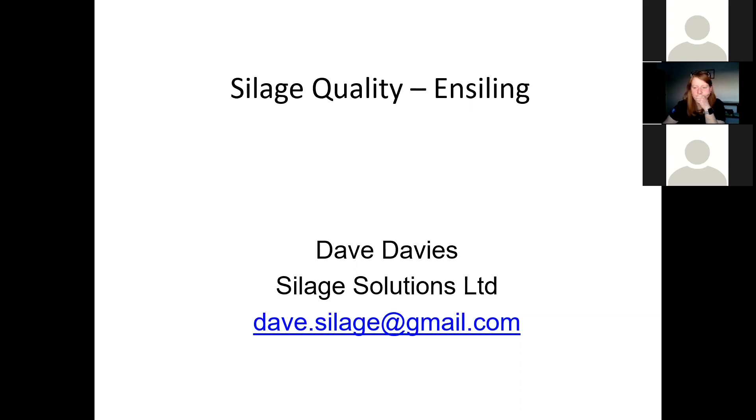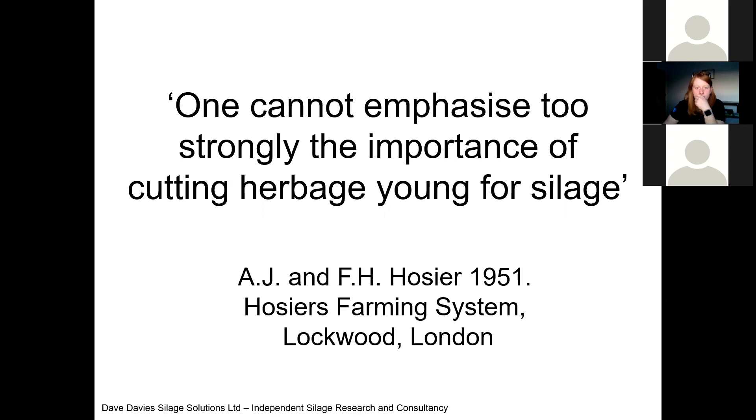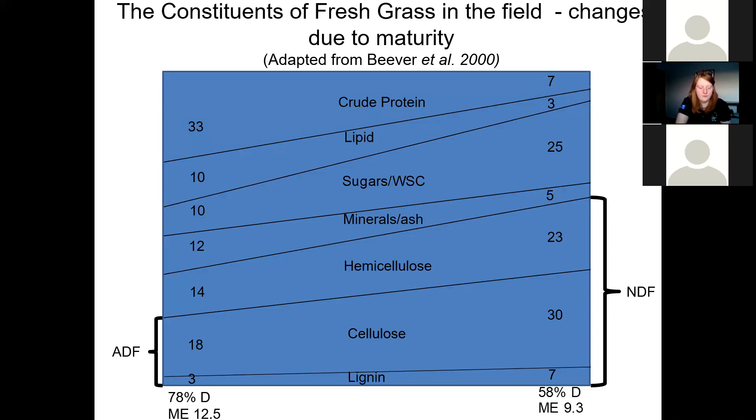I'm going to focus on quality. I'm going to start with a quote: 'One cannot emphasize too strongly the importance of cutting herbs young for silage.' This quote was actually from 1951 and nothing's really changed. Some people are now coming back round to this importance of cutting young with the multi-cut system. I will say a little bit about the multi-cut system tonight, and I think it's an important area that we need to focus on, particularly in the dairy sector where we can improve the utilization of silage through quality.